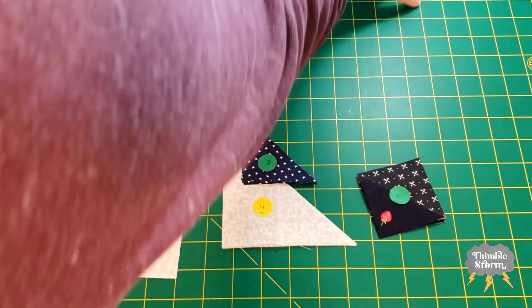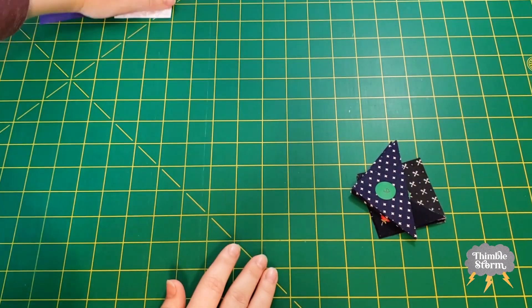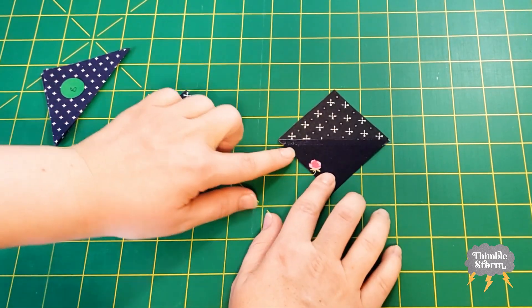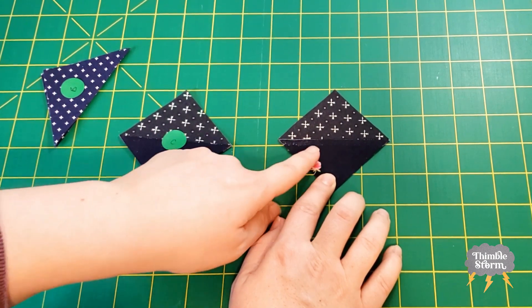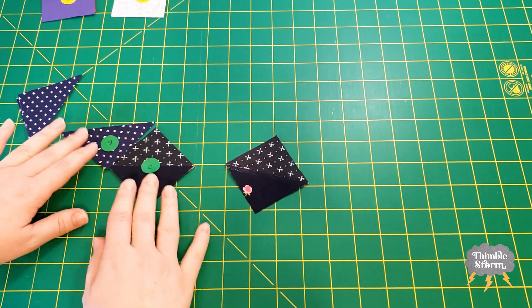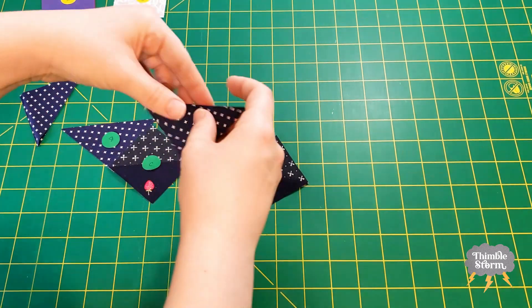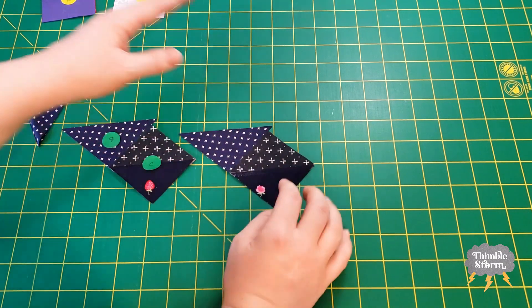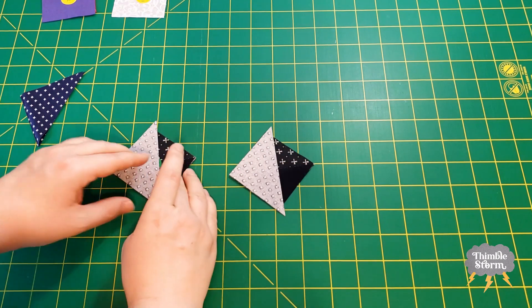So I'll set this aside for now, and I'm going to use my B and my C to get started on the leaf units. Eagle-eyed viewers will probably notice this icky spot right here — I wasn't very careful with my glue stick, but that's going to disappear in the wash, so I'm not going to worry about it. I'm going to start by sewing one of my B triangles to each of my half square triangle units, lining up the points and making sure I have the excess up at the top.